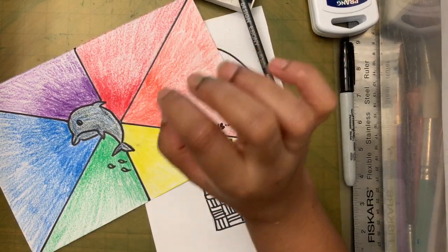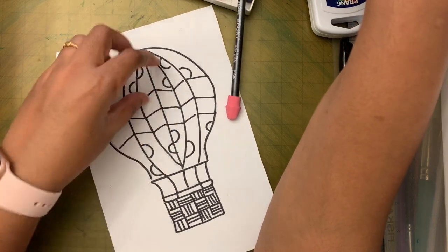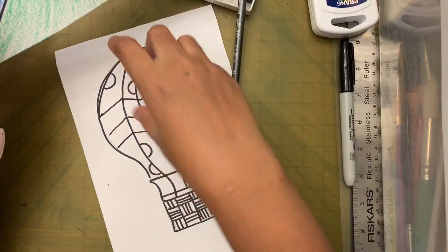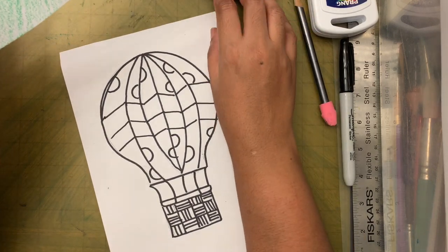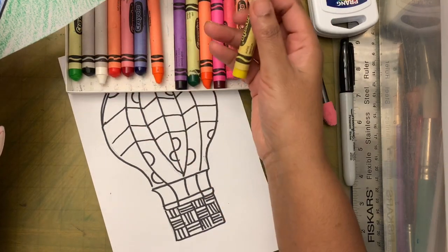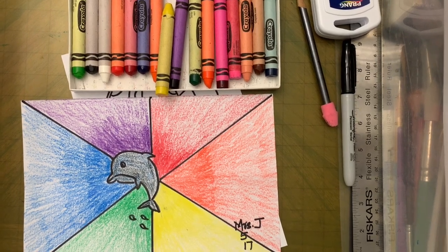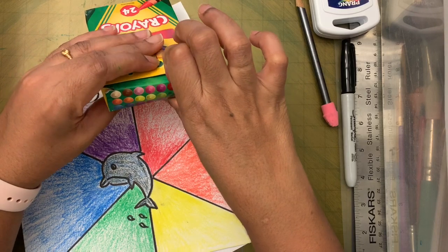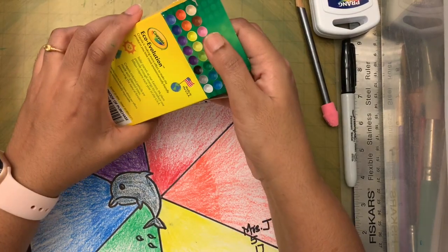When you're coloring, choose one color set. If you're using complementary colors like purple and yellow, color the entire balloon with only those colors. With a 24-crayon set you may have multiple shades of purple — violet, blue-violet — use all of them together.